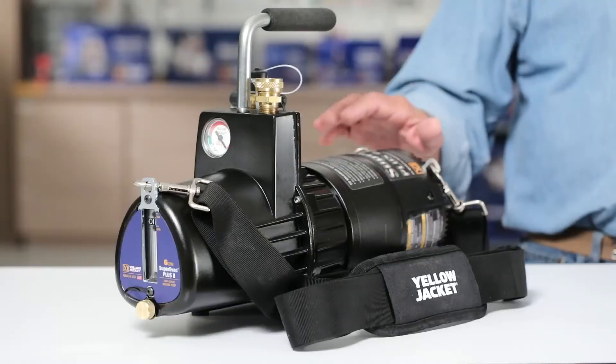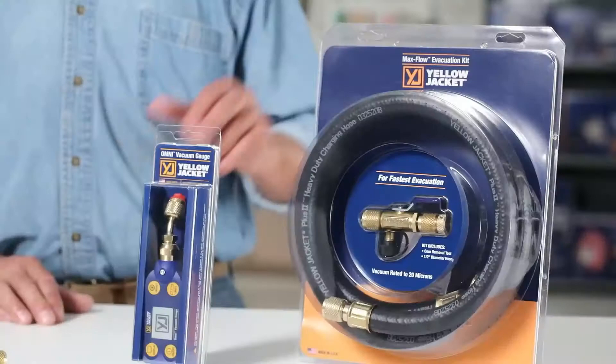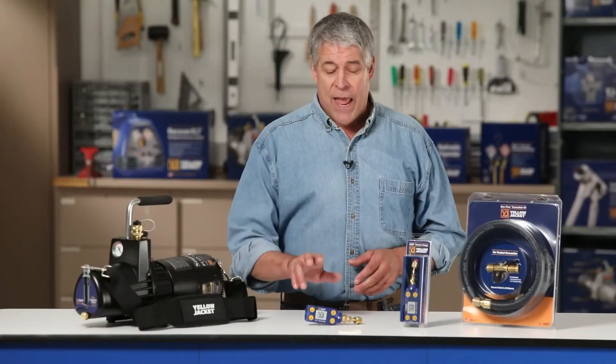System evacuation is one of the most important processes in HVAC service. This video demonstrates how the Yellow Jacket 93760 Super Evac Plus 2 vacuum pump, the 93887 Maxflow evacuation kit, and the 69020 Omni digital vacuum gauge were used to perform a fast and effective evacuation of a commercial rooftop unit.